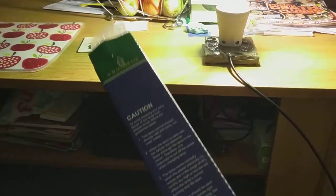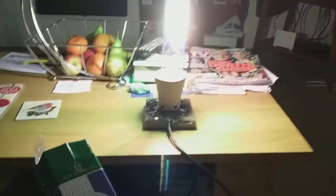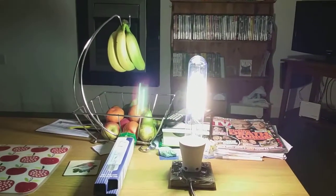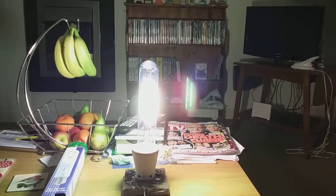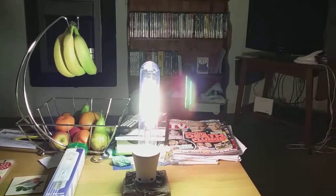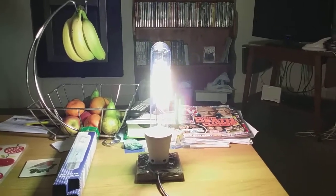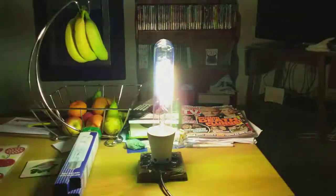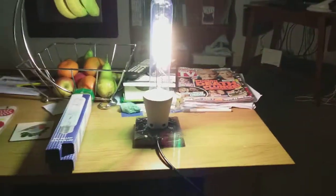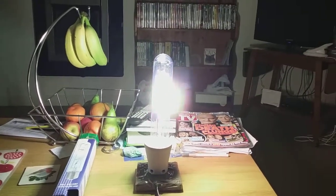This bulb came from eBay along with a 250-watt self-ballasted mercury vapor light bulb. As I pan the camera you can see a ghost reflection — the halogen and the mercury gas together. It looks like a sausage shape. The mercury gas is a very bluish color, while the halogen filament is a very golden color. I'm going to turn it off and back on to see what happens.